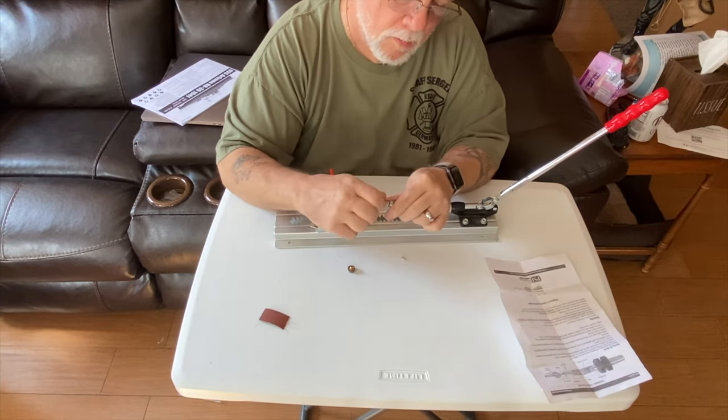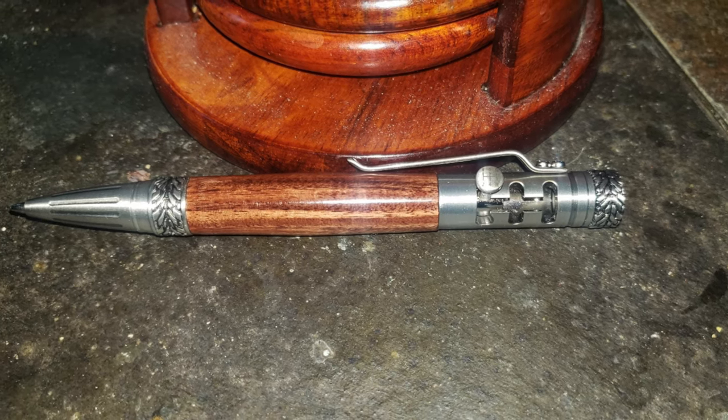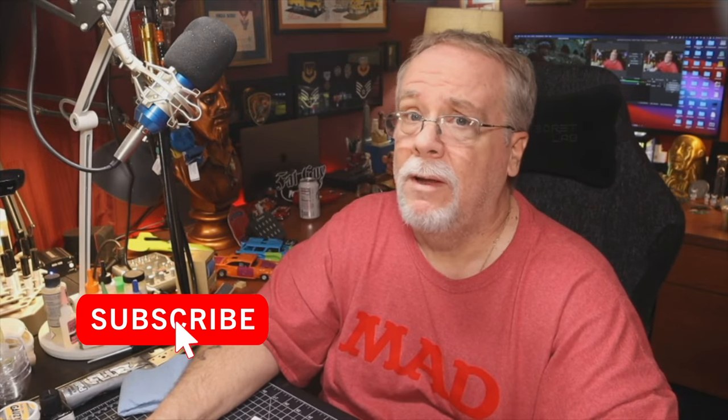These pens are super fun to make and even nicer to use. They make amazing gifts. Well, there it is. I hope you liked this video, and if you did, please give it a big thumbs up. Click subscribe, and don't forget to click the notification bell so you never miss one of my pen-making videos. As always, if you have any questions or comments, leave them down below — I'd love to hear from you guys. Remember, friends, your greatness isn't measured in what you have, but in what you give. Until next time, this is Paul from Fat Guy Productions saying: be good.